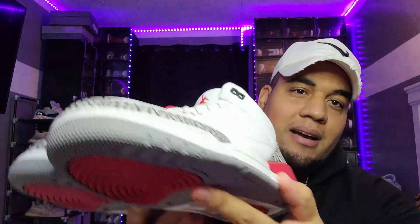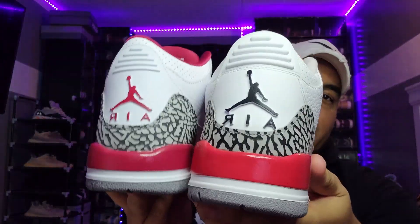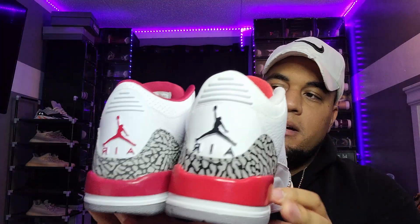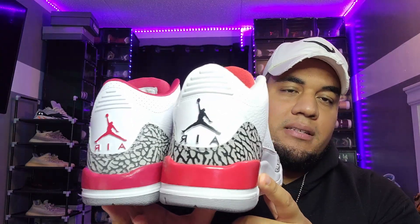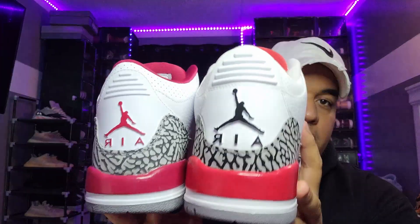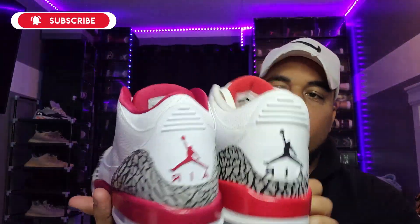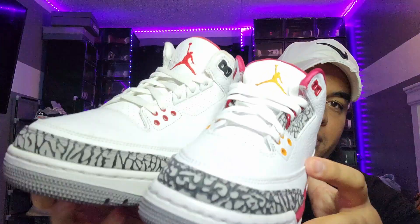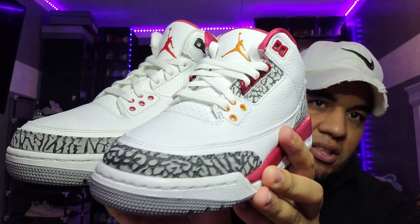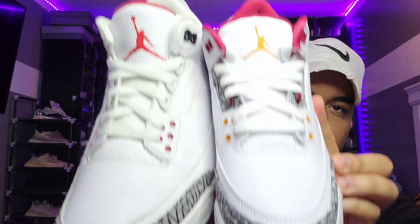The other sneaker that's really similar is the Katrina Threes — that's the closest shoe to these. I want you to see the comparison. One thing I dislike about the Carolina Threes is I could have sworn they'd bring back the Nike Air on the back. Also, it's two different reds — this one looks like a darker red, this one looks like a wine red. Even the elephant print looks a little different between the GS and the Katrina Threes.